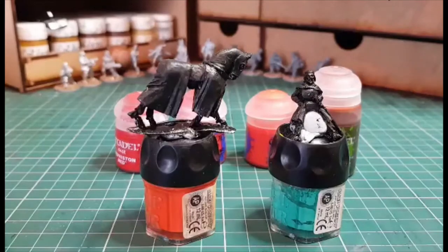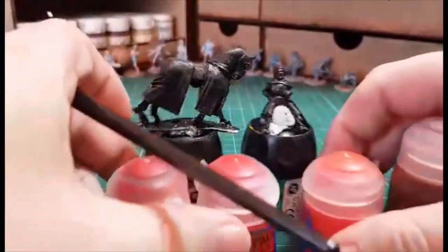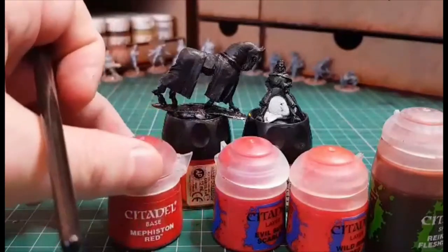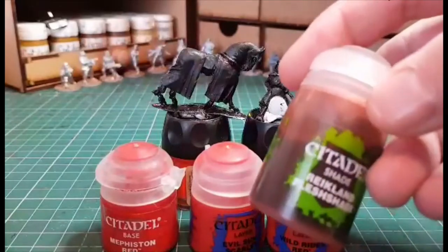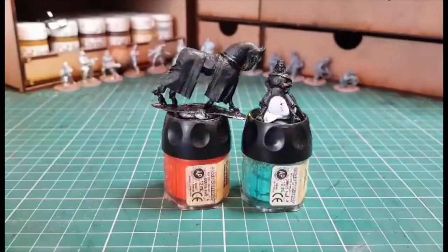We are going to the second part of painting King John from the Barons War range. Obviously I've got them undercoated, sitting on a few pots ready to use as handles. The range of colors we're going to use are GW ones - we've got Mephiston Red, Evil Sun Scarlet, and Wild Rider Red which is quite a bit more like an orange, and a wash of Blood and Flesh Shade. The paints are mixed up for the barding on the horse and generally any cloth work or the tabard.